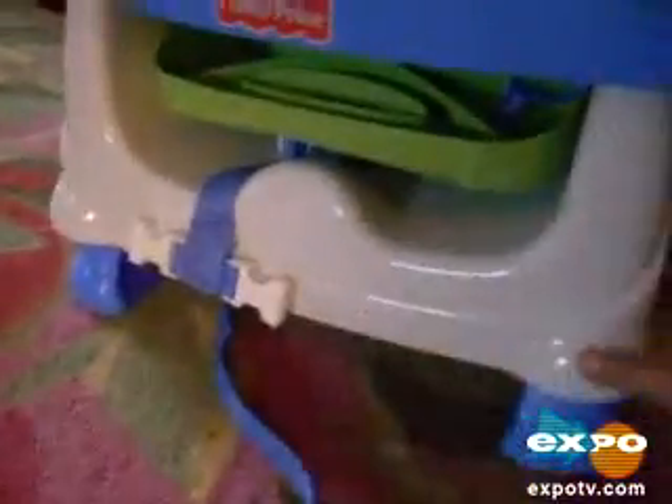And it packs up fairly small — this is about 14 inches by about 10 inches. And I'm just going to show you how easy it is to go from a packed up position, just open the top and put the straps around, and put the tray on. And there you go — you can just snap it into a chair.